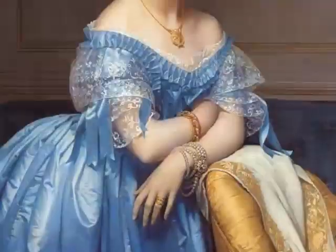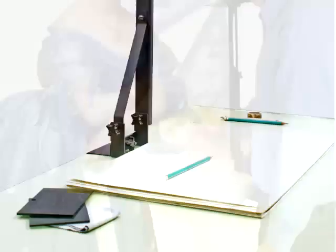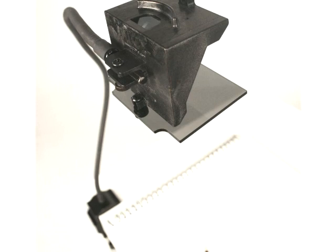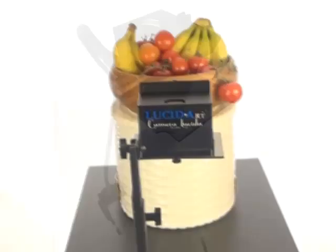For centuries, great artists like Vermeer and Ingres have used Camera Lucidas and similar devices to help create their masterpieces. And now you can too! The Camera Lucidus by Ancient Magic Art Tools is the old masters' secret tool revamped for today's artists.